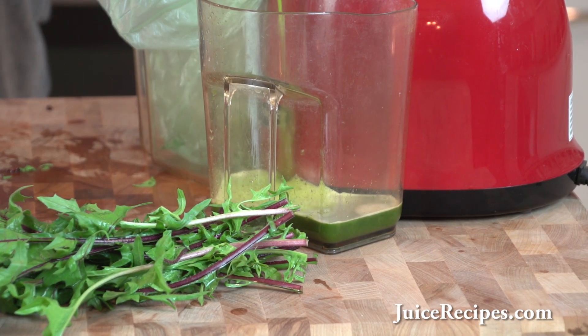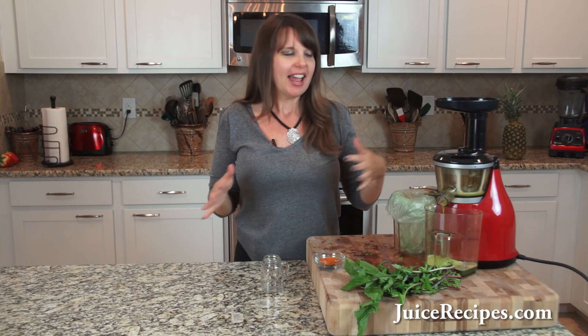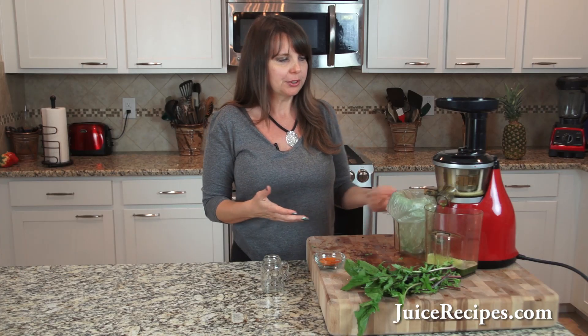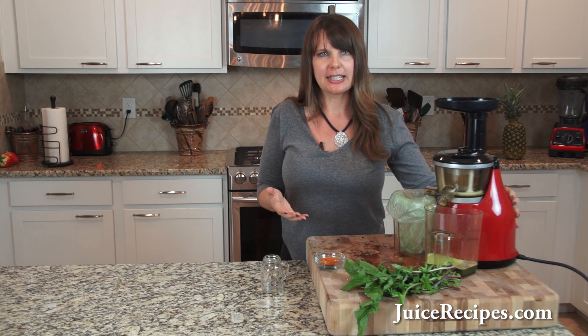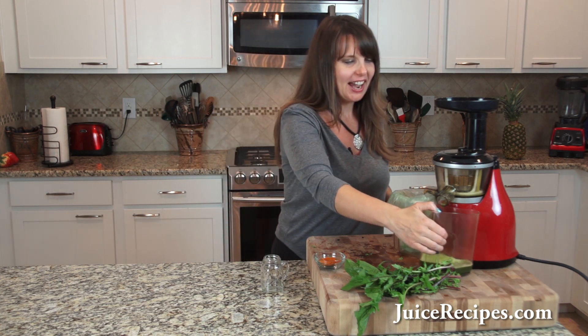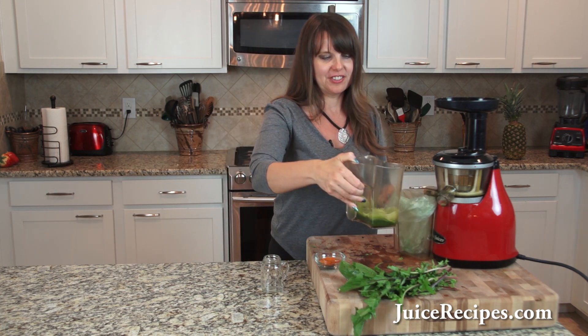That just took a couple of minutes to make. And when you think of all the benefits — it's got vitamins A, C, vitamin K, potassium, minerals — just think of the benefits of this simple little juice, how quick and easy it is to make, and how little of it there is to choke down. I hope that would motivate you to give this a try.